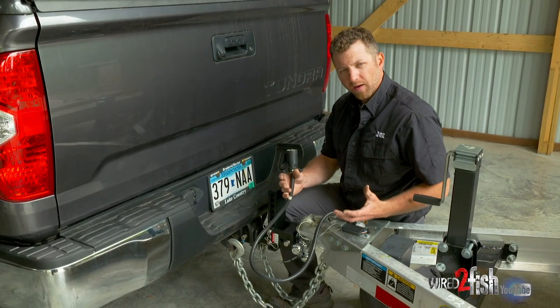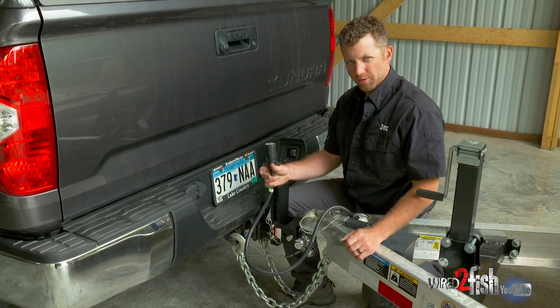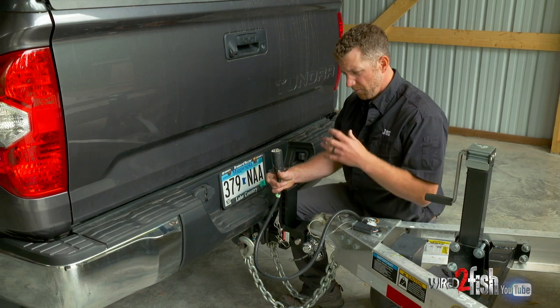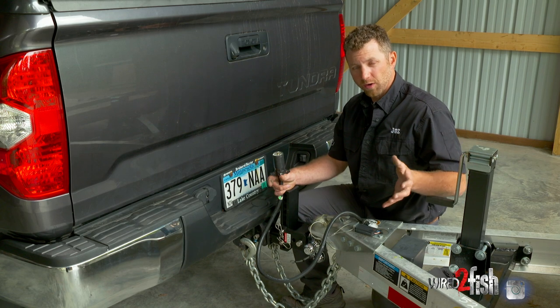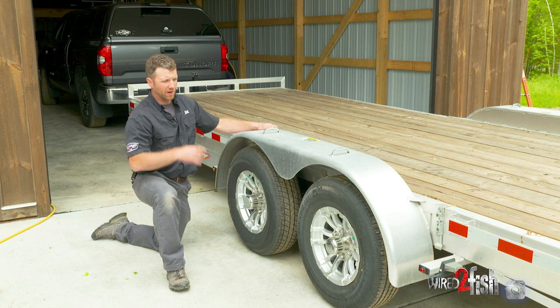The fifth wire in that setup is to release your trailer brakes when you're in reverse. Those larger boats with tandem axles and a surge brake tongue — that fifth wire releases an actuator built into the receiver that releases the trailer brakes so you can back your truck, specifically uphill. So we have our truck and trailer hooked up, and we're ready to put a load on it.